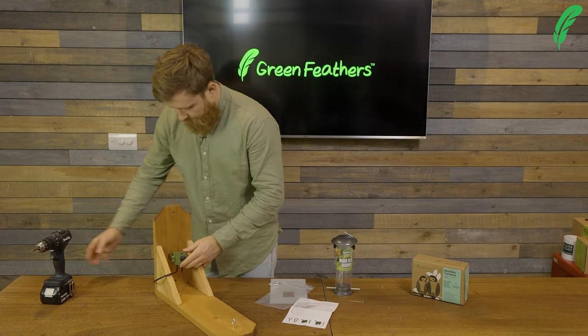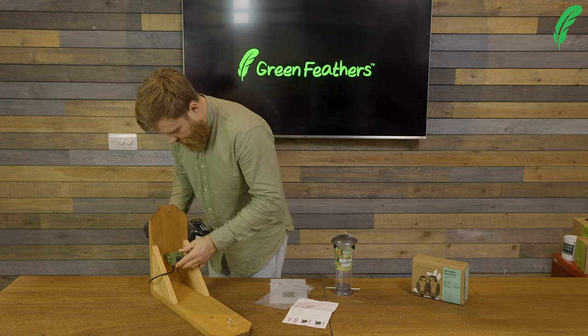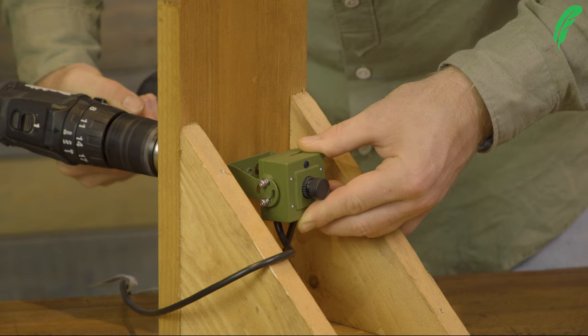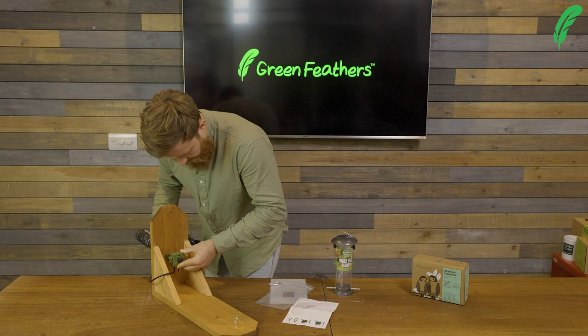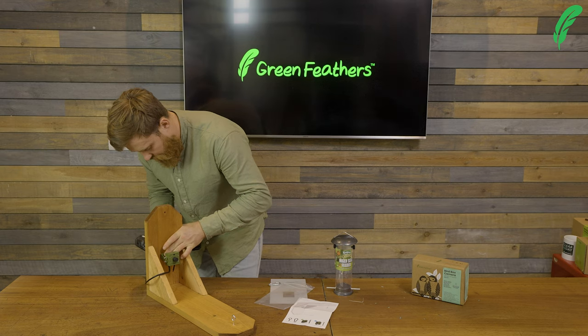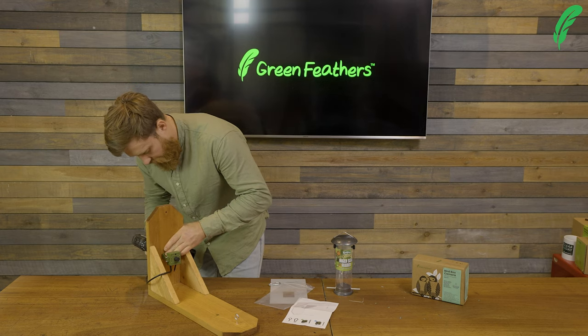From here I can then carry on screwing out and it should go straight into the hole when it's all lined up, and neatly pull and mount the camera onto the bird feeder.